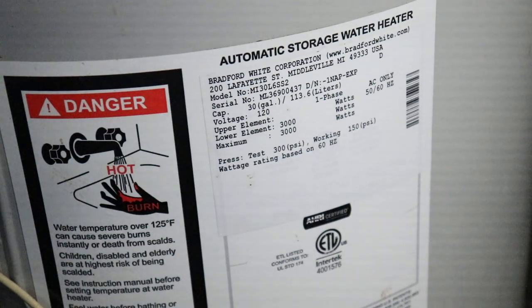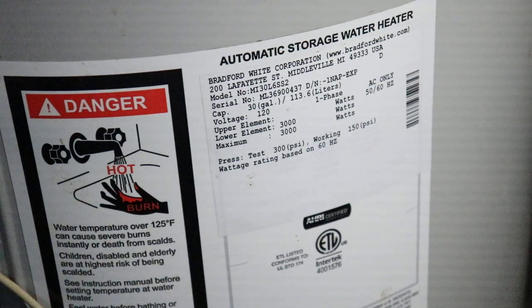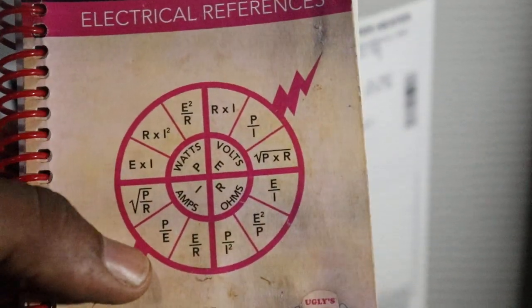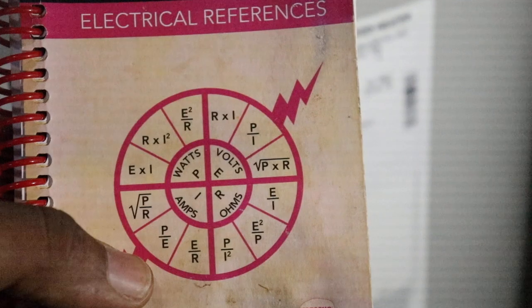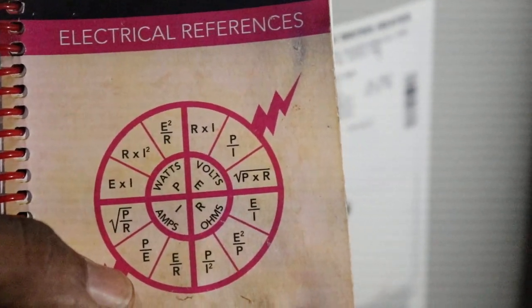We want to find the amperage. When you find the amperage that this water heater is going to pull, it will allow you to select the right size wires and breaker for this water heater. Here we have this book — the formula wheel.